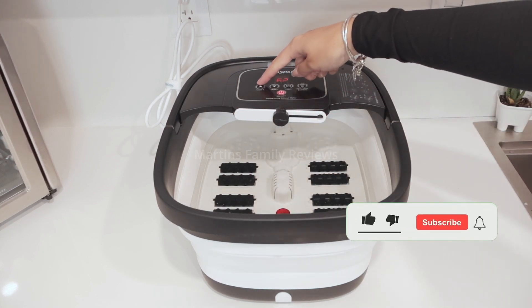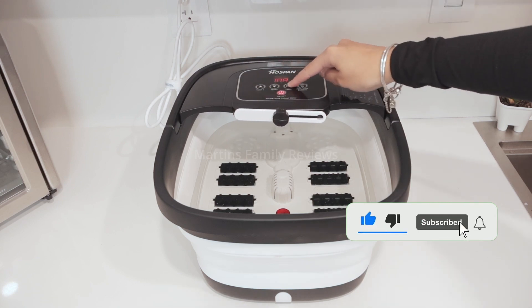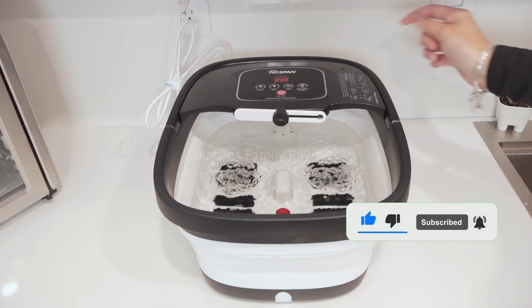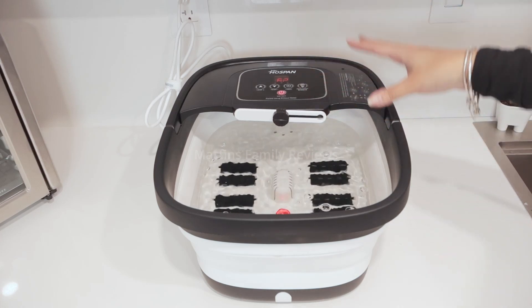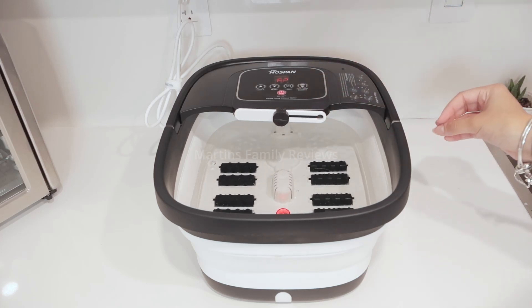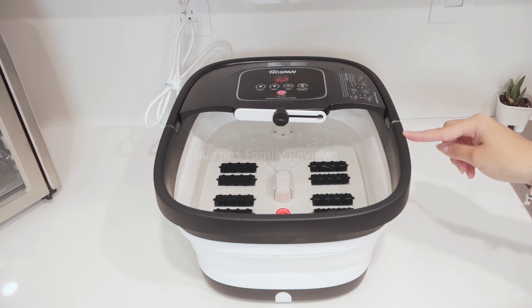I really like that you can adjust the temperature, add a timer, and even get red light and bubbles. It is really going to be easy to relax from home with this device, and you can check it out on Amazon and have your own foot bath too.